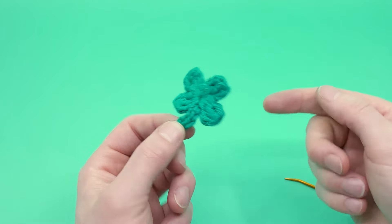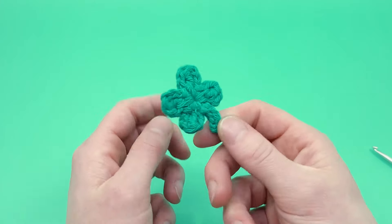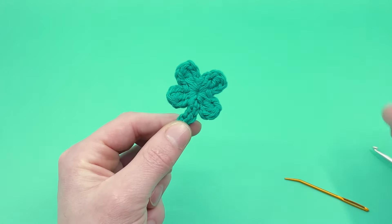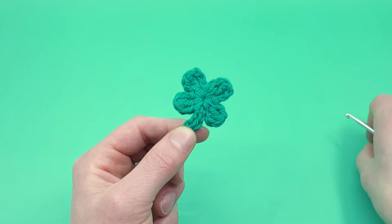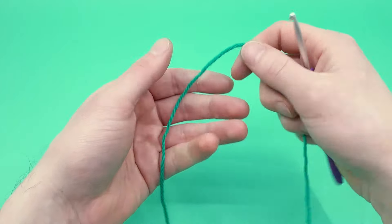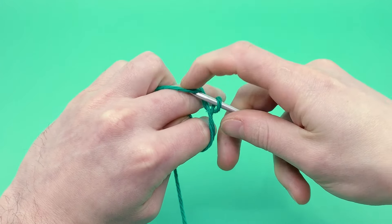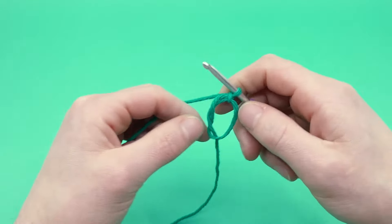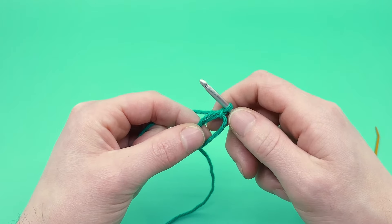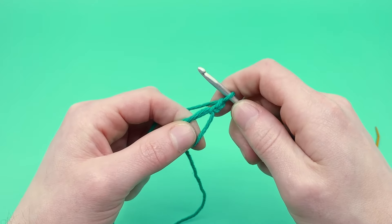Like this video down below and subscribe to the channel if you're not yet. Now let's go ahead and make a smaller one, which is made almost the exact same way, but instead we're doing two chains and double crocheting. I'm going to start the same way with a magic loop — I'll go ahead and get that magic loop made — and we're going to count that as our first chain.